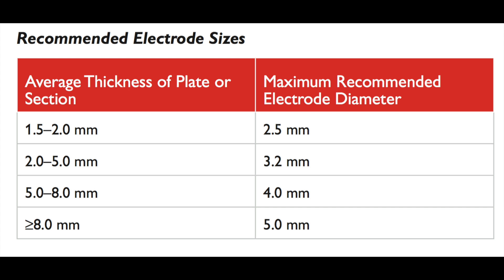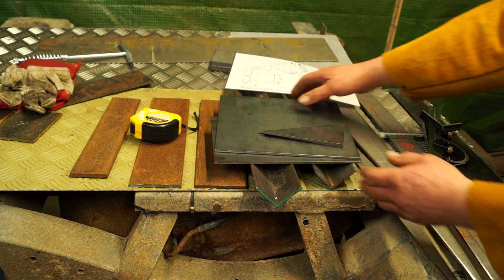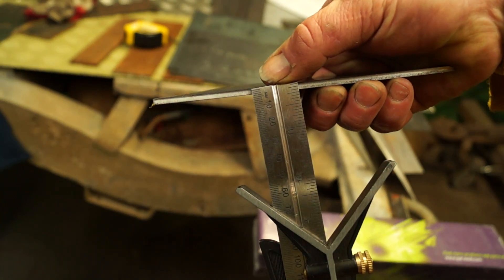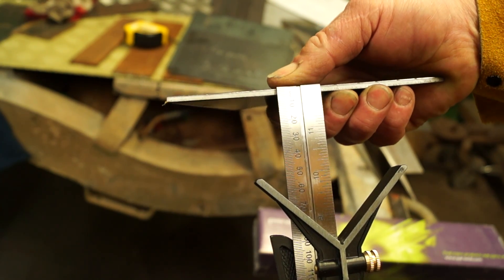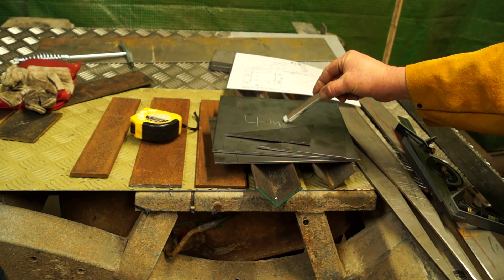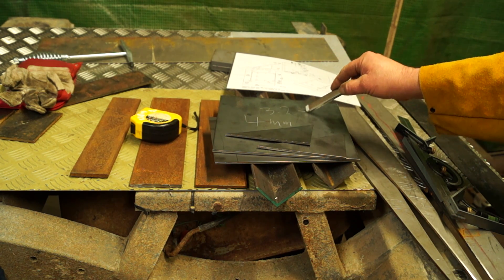Selecting your electrode diameter will depend on the thickness of your steel. Two to five millimeter thickness of steel plate will require an electrode diameter of 3.2 millimeters. I went to the engineers and got them to cut some steel. He didn't have five mil, which was preferable — that's what it says in the engineering drawing, something like 4.7. This is actually 4mm thick, so we're going to go for a 3.2 rod. I'll just write on here to remember — 3.2 millimeter rod.